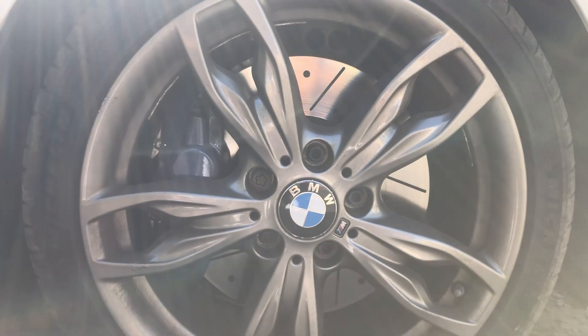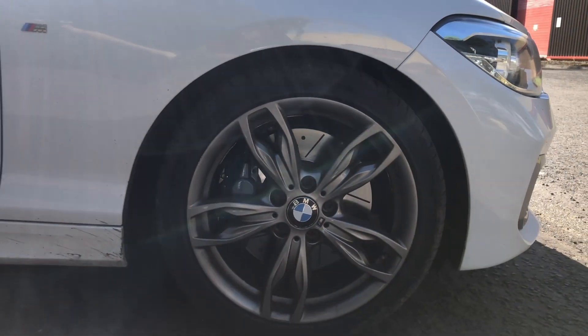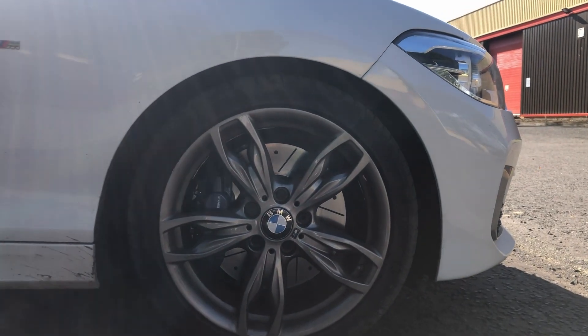The wheels pretty much transform a car, so I want to try and find some decent wheels. But for the time being, they do the job.